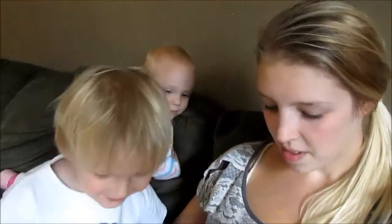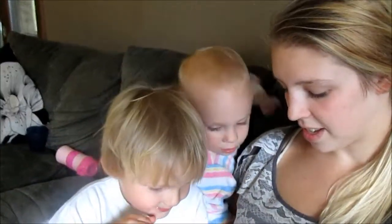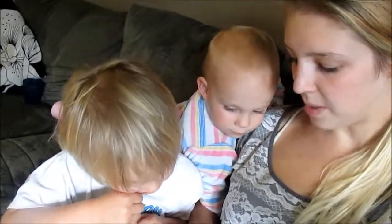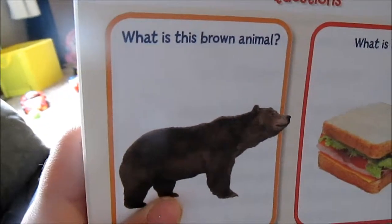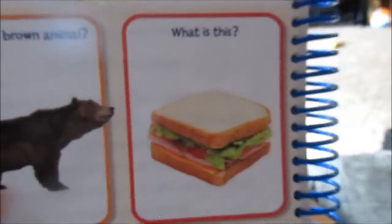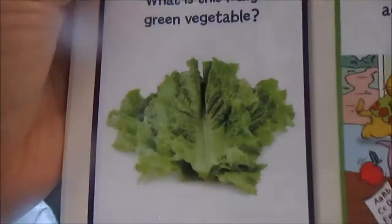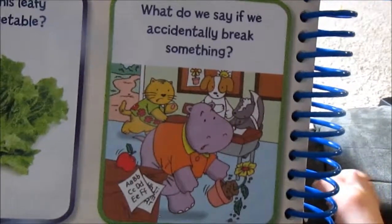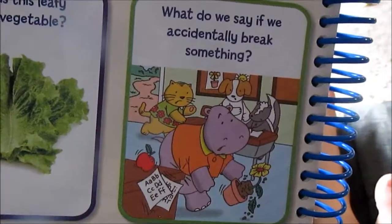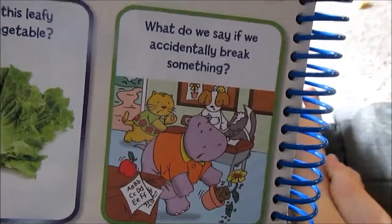What is that? — Elephant. — No, it's a hippopotamus. — No, it's an elephant. Alright, which do we use to clean our hands? — Soap. — Good job. What do we say when we want something? — Please. — Good job. What is this brown animal? — A bear. — Good job. What is this? — A sandwich. — Yeah. What is this leafy green vegetable? — Salad. — But do you know what we use to make salad? — Lettuce. — Alright, what do we say if we accidentally break something? — I'm sorry. — Yeah, I'm sorry.